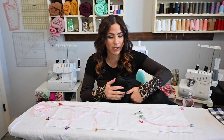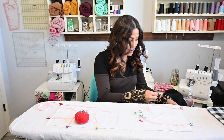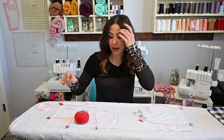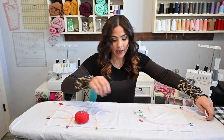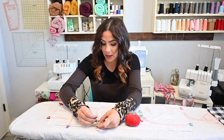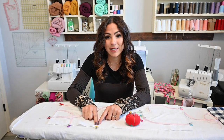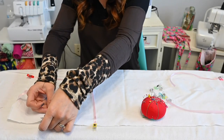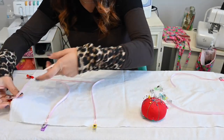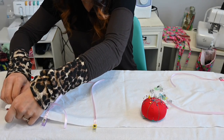Sometimes what I do is I grab a pin and I pin it on the inside of my bag. So my ribbon is pinned so that it doesn't move when I go to sew it. Right here I'm putting those pins so that my ribbon is not going to come off and I'm going to be very upset when it doesn't get attached to my sleeping bag.